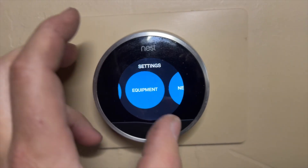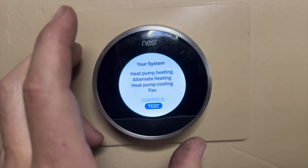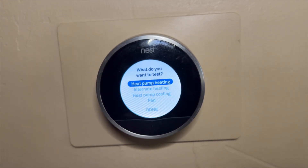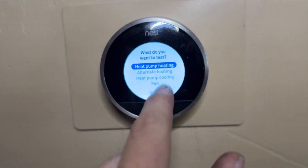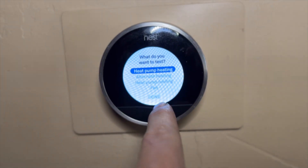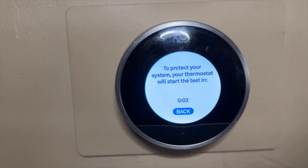Here it is — continue and then Test. This is set up as heat pump stage one and gas furnace stage two. We're going to go ahead and try heat pump heating first, and it's going to make us wait a minute and a half, so we'll be back.